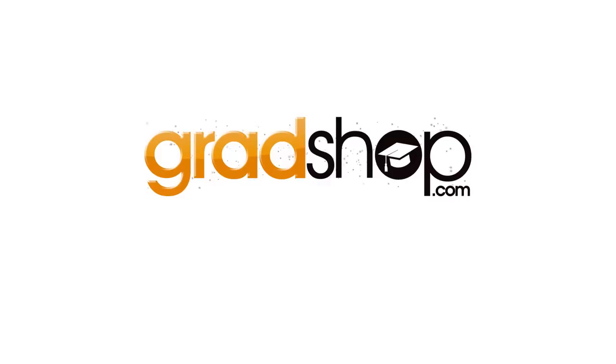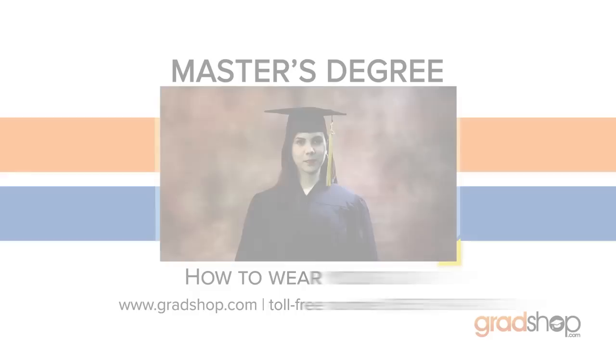With that in mind, we're going to show you how you should properly wear your master's degree graduation regalia via this handy tutorial. Master's degree: how to wear your cap.